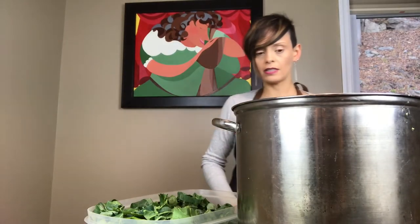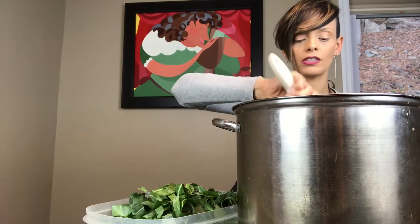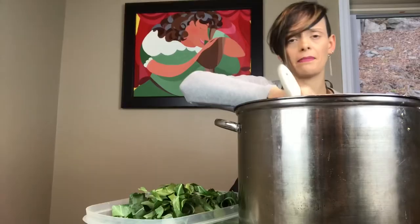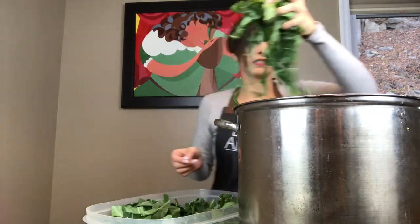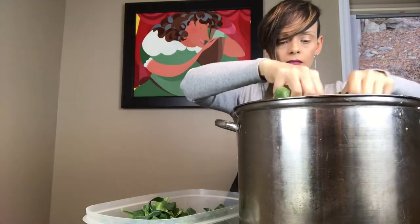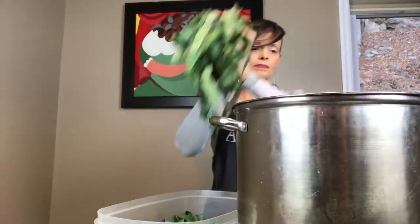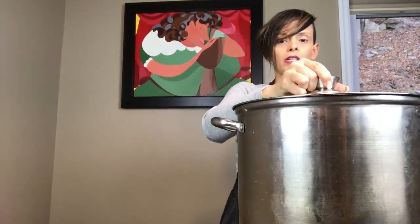And it is simmering. You start to see the color changing on the leaves already. The greens really shouldn't cook that long — I want to stay maybe between 10 and 20 minutes. Once you get them all settled into the pot without the stem, there's no need to overcook it and kill the nutrients. I'm going to add salt now — I already know how much salt I like in my greens. We're going to cover this and let it cook on about medium fire for about 20 minutes.